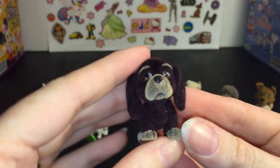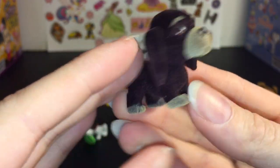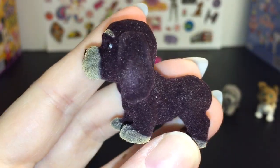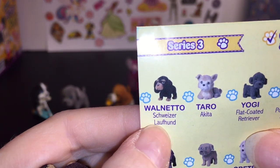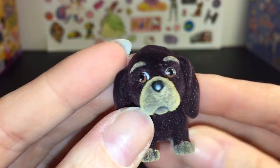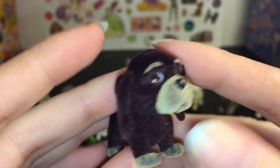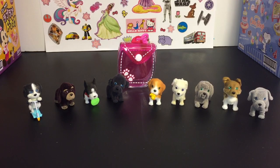Our last blind bag — oh, how cute! This little guy has really long ears. His name is Walnetto and he is a Schweizer Laufhund — I can't quite pronounce it. He kind of reminds me of a short little wiener dog type of thing, but whatever he is, he's cute. I like his little eyebrows matching his little snout.